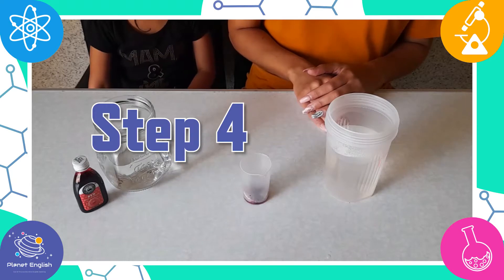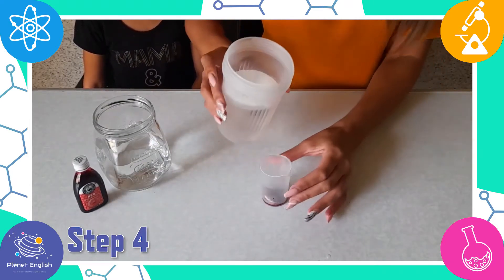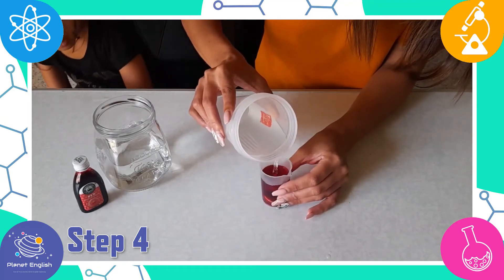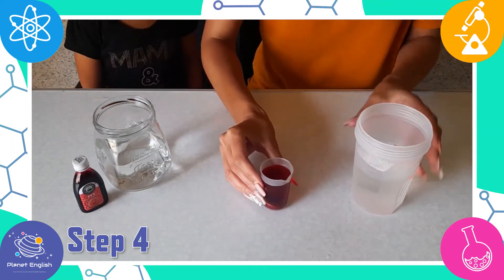Step four: fill the small container with hot water. Since the water is hot, the food coloring should spread out and mix without stirring — but if it is not mixing, feel free to stir with a chopstick.